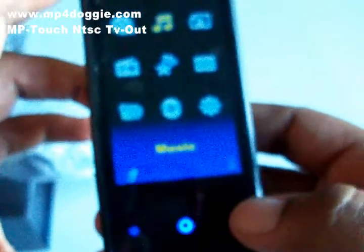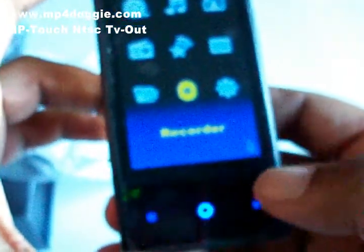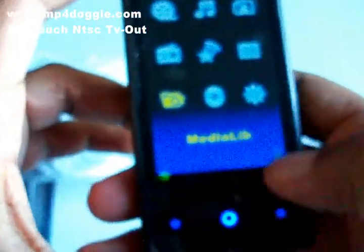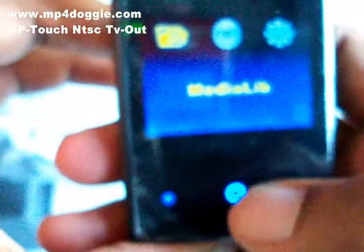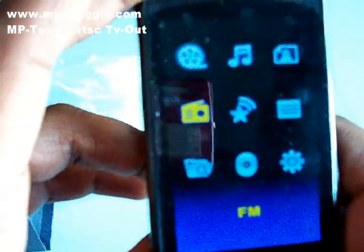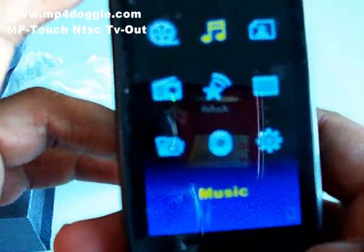There are really no hard buttons — everything is done by these two scroll buttons right here, which take you through the menus, and the button in the middle is the enter button. So at the very top of the menu we have Video, Music...